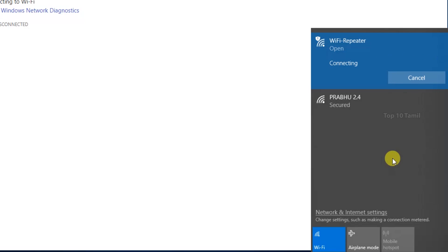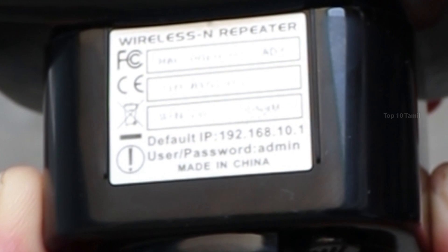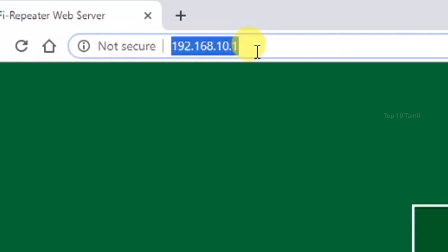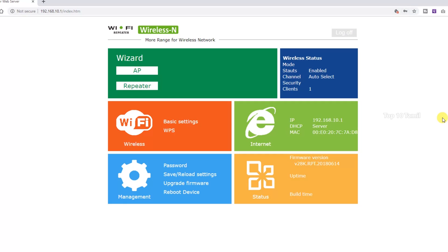If you have a key, there is a symbol and you can connect to the internet. Enter the IP code in your browser, then enter the Wi-Fi Repeater IP address and URL. Enter the username and password — type 'Admin' and click Submit.